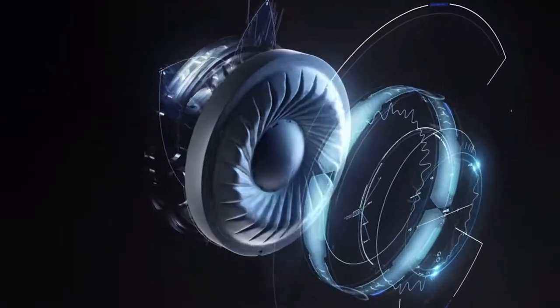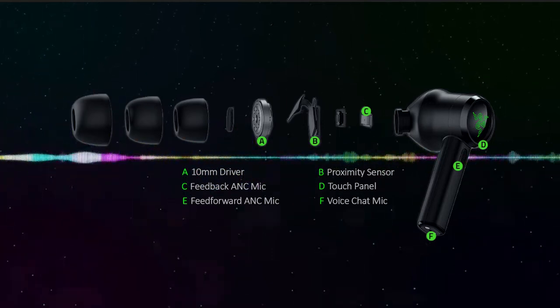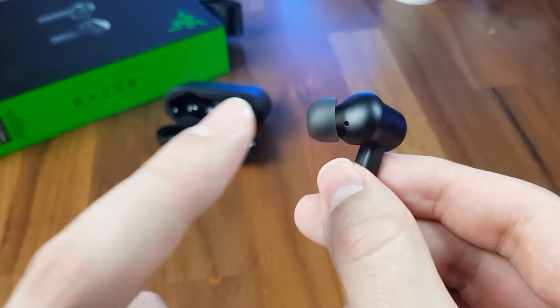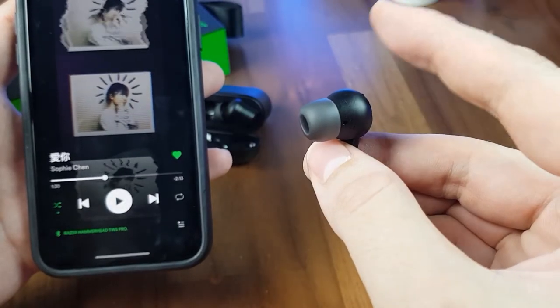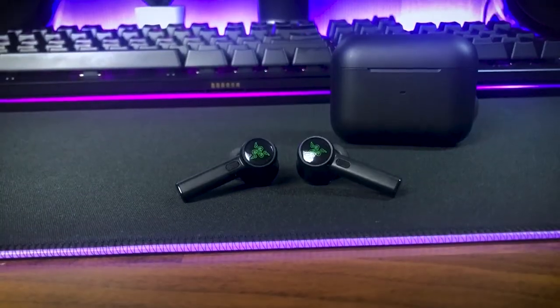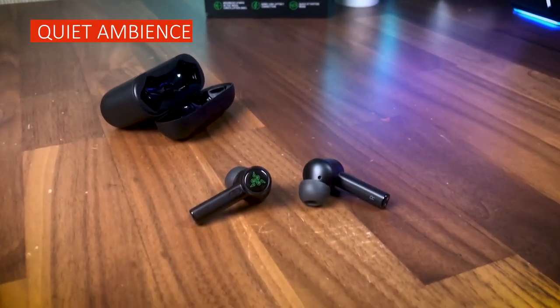Powered by 10mm drivers — 3mm smaller than the drivers in the predecessors — they are still equally as loud and can reproduce each frequency range more accurately. This time around, the Hammerhead True Wireless Pros come with active noise cancellation and an ambient mode, which works but not as well as other noise-cancelling earbuds. There's also a proximity sensor that will by default pause playback when you remove an earbud. There are also two microphones: one for noise cancellation facing outwards, and one used for calls underneath the stem. Here's how they sound like — this is a mic test of Razer's Hammerhead True Wireless Pros with no ambient noises, and they sound pretty decent and clear.